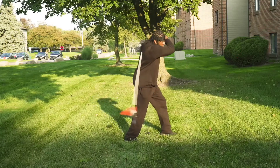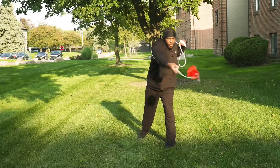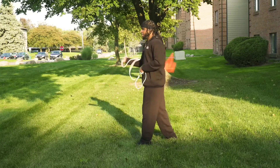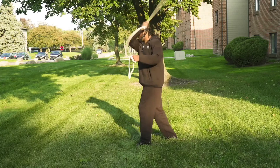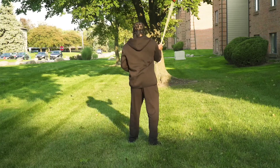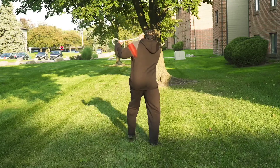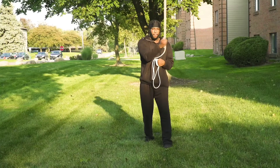Now for the first part, I want to have a reverse rotation figure eight and I want to throw it over my left shoulder. Notice when I'm throwing it over my left shoulder, my left leg is still forward. As I'm doing that rotation going over my left shoulder, I want to grab it before it hits the ground.